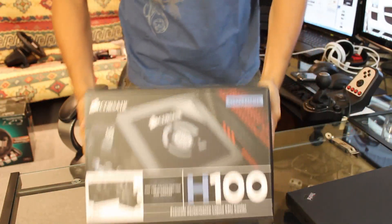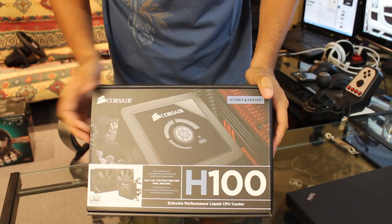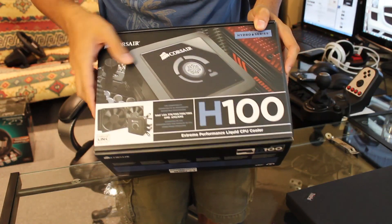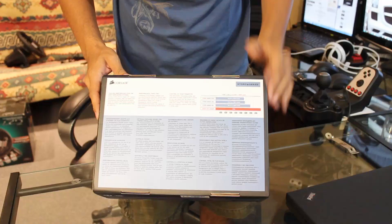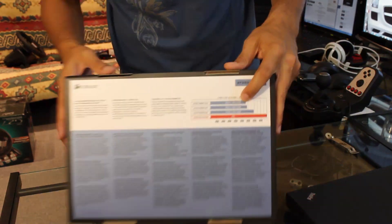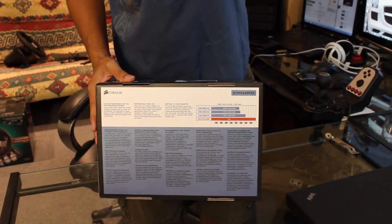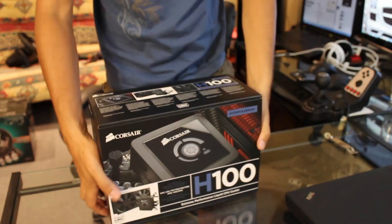All right, so the H100 — let's check out this box. On the front we have H100 branding. It says it works on every current CPU socket right now, and you can see a picture of it there. It's a performance liquid CPU cooler. On the back we got some graphs showing the difference between all the other coolers, showing that the H100 is the best cooler. Pretty standard.